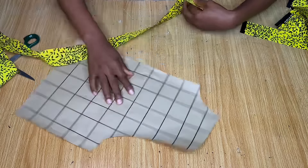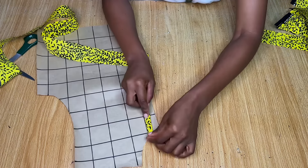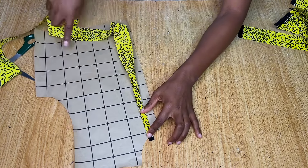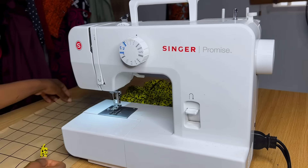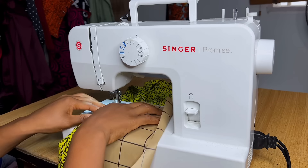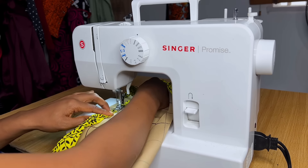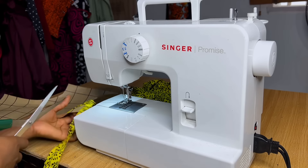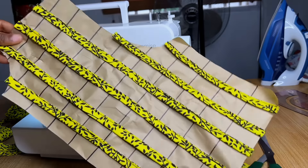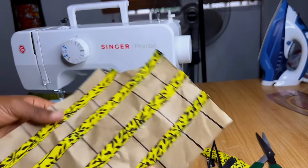Take one strip, fold it in half from the sides, then fold it again like a bias. Place it on each grid line and sew straight, then sew across as well. This is very time-consuming — if you're making a longer version it could take days. After stitching out the first line, continue stitching all the other lines until the entire pattern piece is covered.